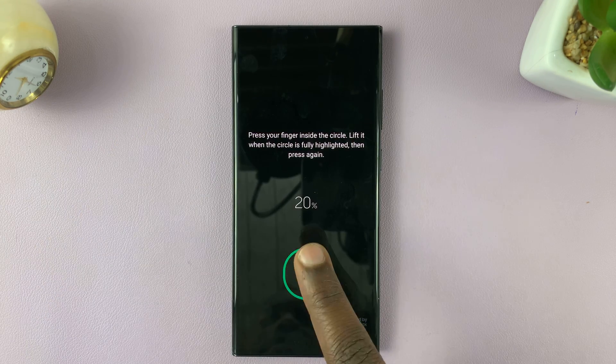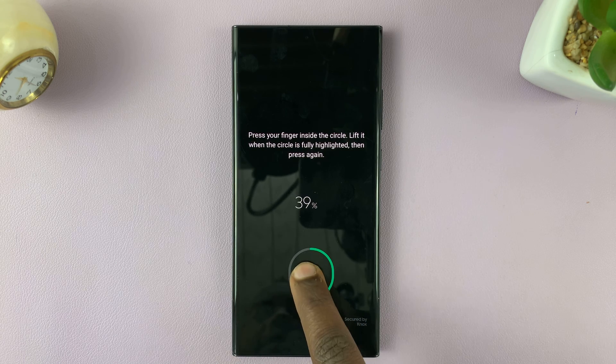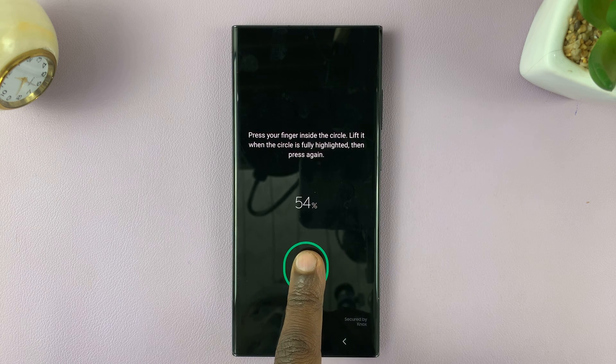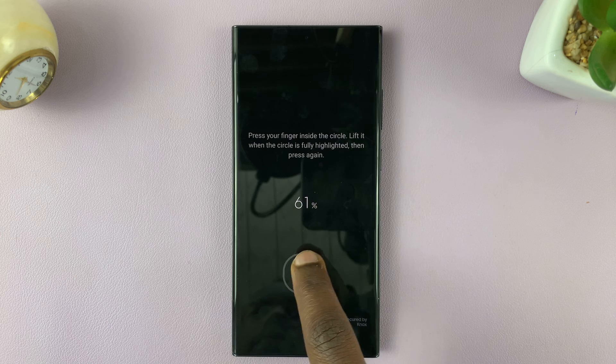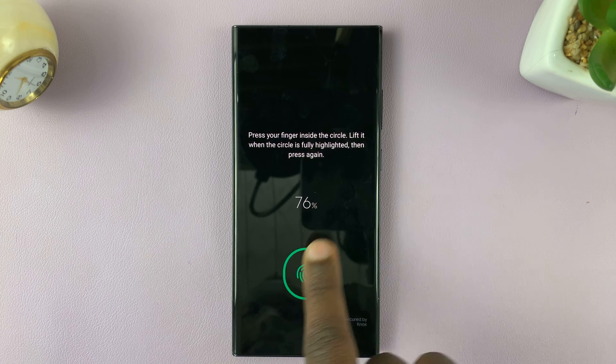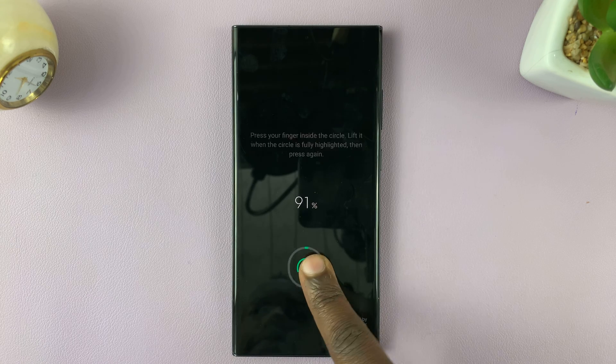So let's go ahead and register this finger. We're basically doing this so that you can have two options — I can either unlock my phone with my right index or my left thumb. It's a big phone, so sometimes you might be holding it in a different hand.